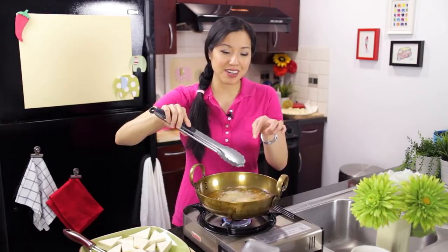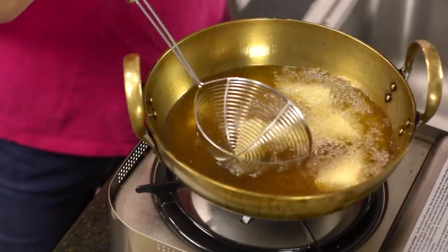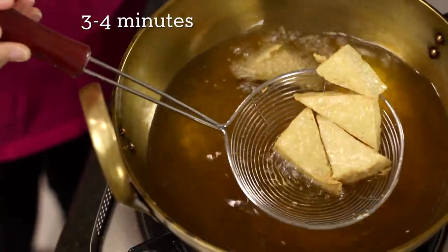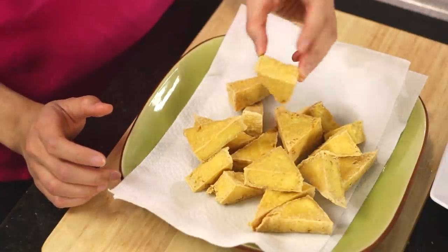Be careful because they like to stick to your tongs as well. I'm just going to go for a light golden brown. If I fry them for too long, you're going to dry out the tofu more and more. Here they are — nice and golden and crispy around the edges.